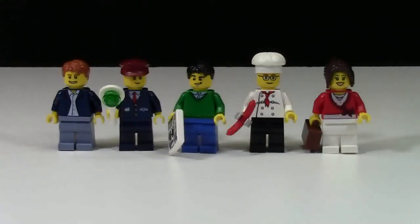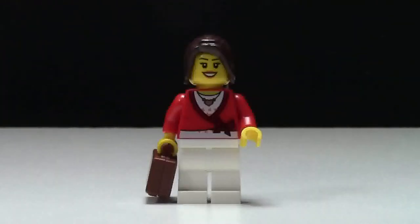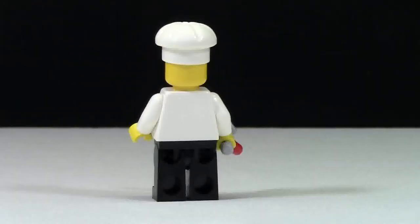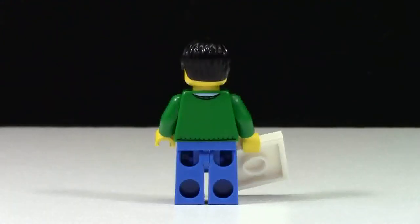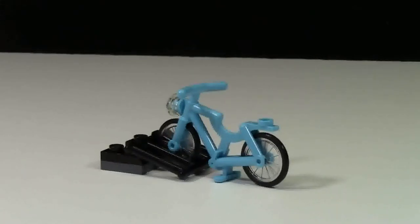Here are the 5 different LEGO minifigures that you get in this train set. Here is the front and back of the first minifigure, the front and back of the second, here is the chef and the back of the chef, here is the fourth LEGO minifigure and the back. Finally, here is the last LEGO minifigure — the Train Conductor — and here is his back.